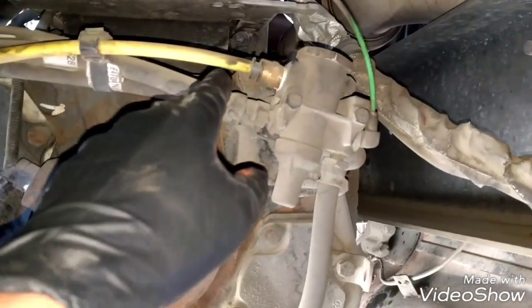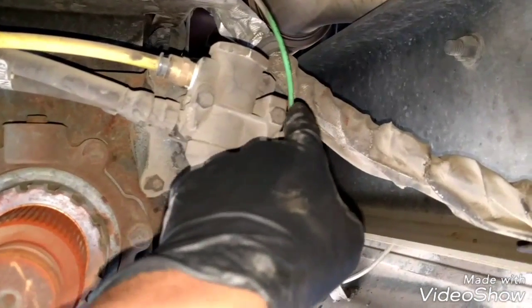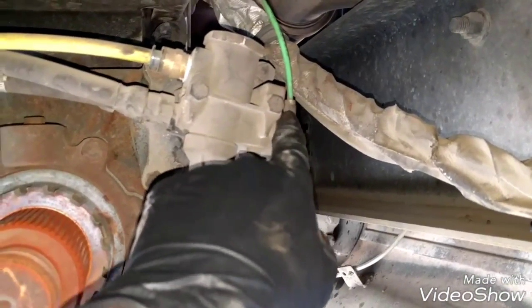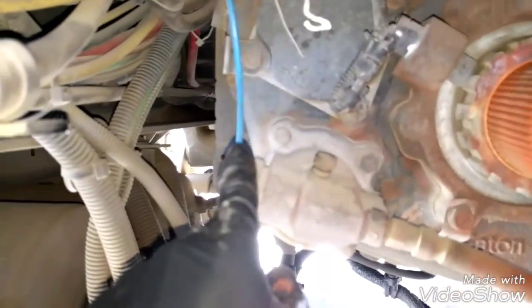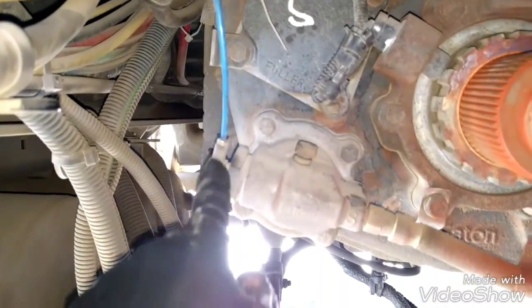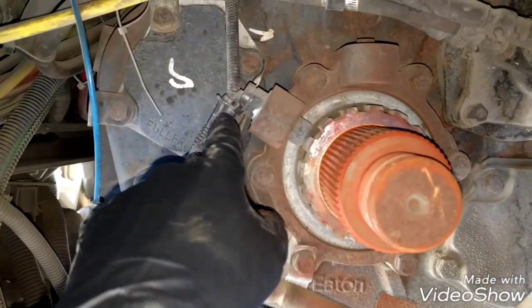Now I'm going to disconnect all the airlines — the rear area airlines. Remember to reconnect these little hoses in the same position. Remember the color and the position. And we're going to disconnect the speed sensor.